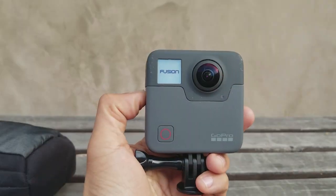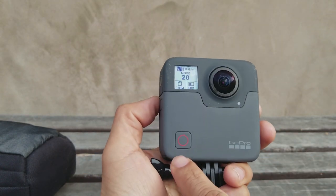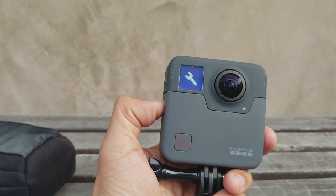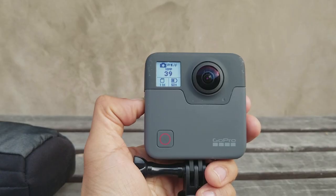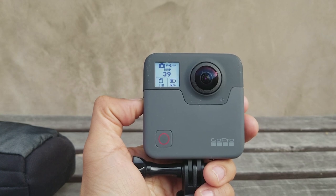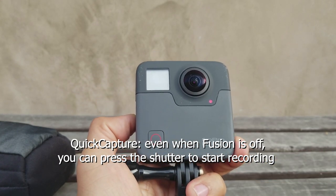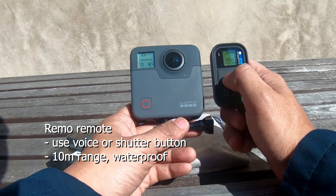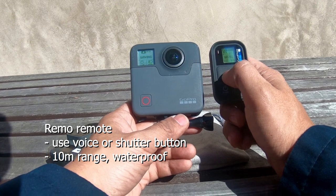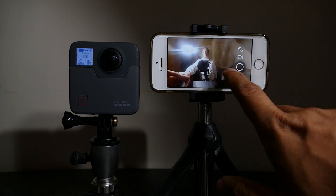You control the Fusion just like a Hero 5 or Hero 6. There are only two buttons: a power or mode button, and a shutter. You can use the same voice commands and quick capture. You can also control the Fusion with the Smart Remote or the Remo voice-activated remote. There is no touch screen, but you can connect to your phone to get a live preview or change settings.